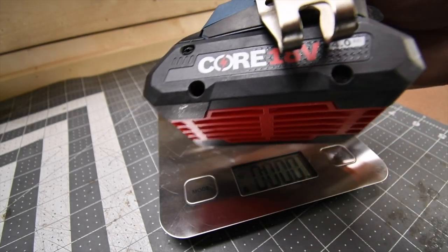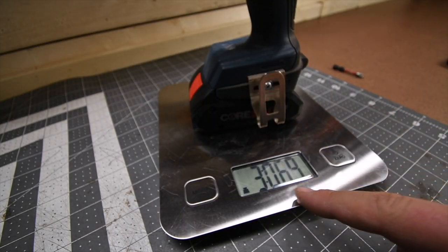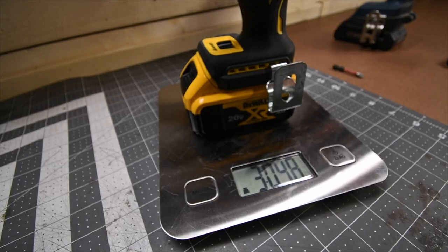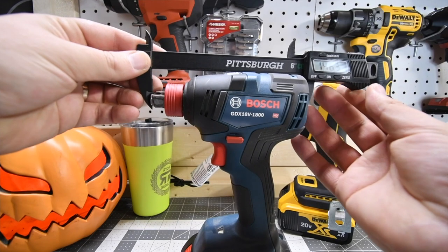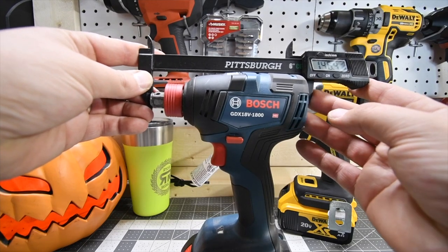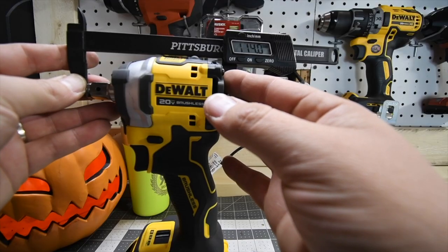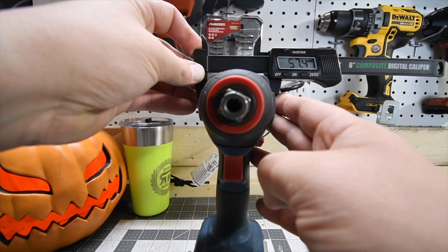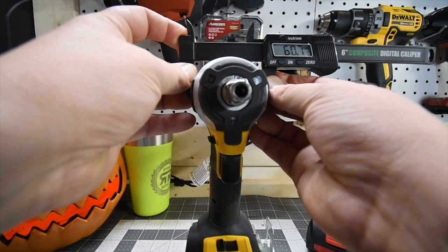The Bosch with a 4 amp-hour battery is 3 pounds and 6.9 ounces. The DeWalt with a 4 amp-hour battery is 3 pounds and 4.8 ounces. The Bosch is 146.4 millimeters, and the DeWalt is 114.1 millimeters. It is 57.4 millimeters; DeWalt is 60.7.